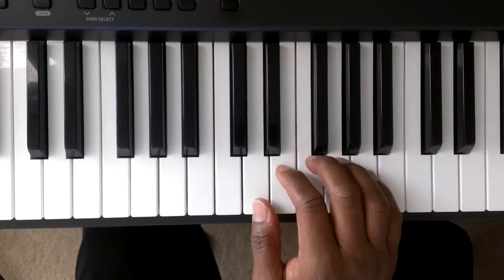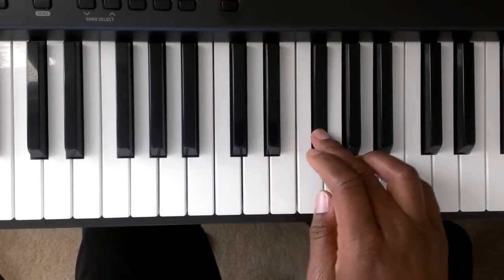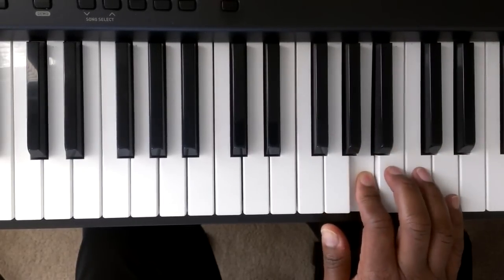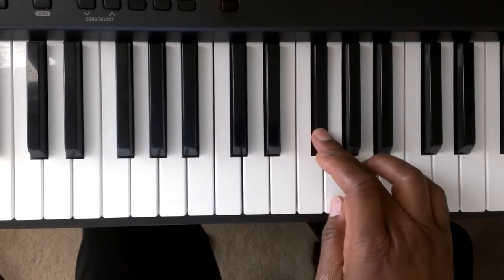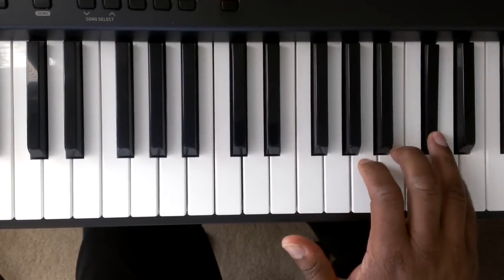Here we go again. It's going to go D, E, F sharp, G, A, B, C sharp, D. Again: D, E, F sharp — chuck it under — G, A, B, C, D.